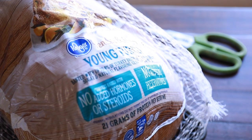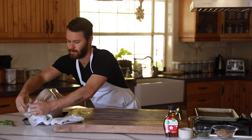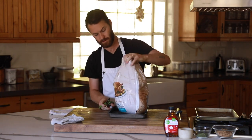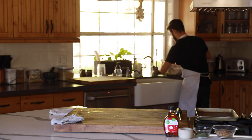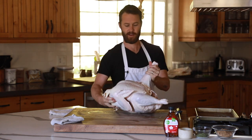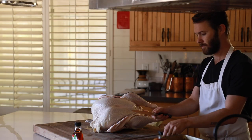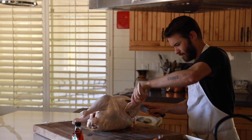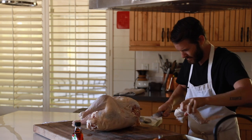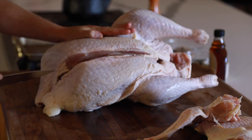It's time to dive into the recipe. And use the bones for turkey stock as soon as you can.